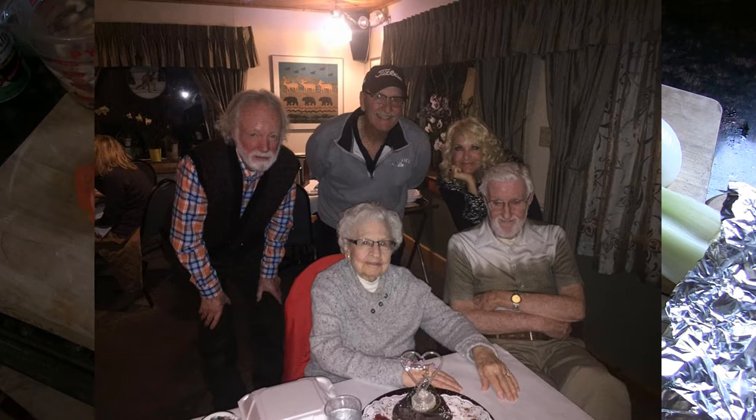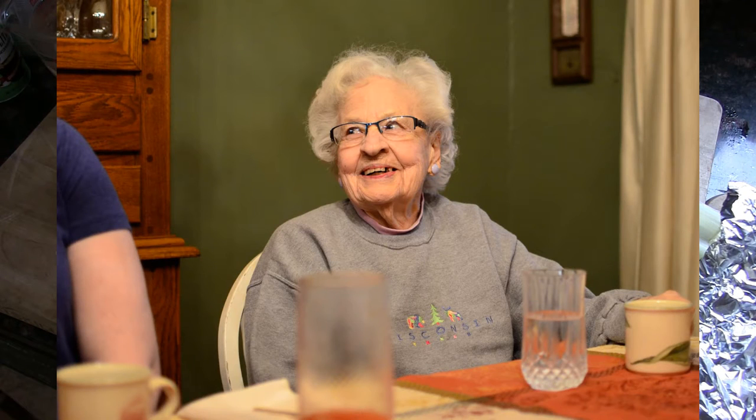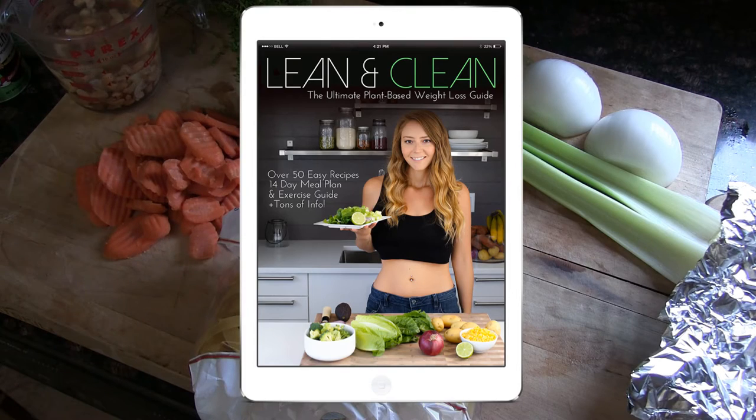I thought I was prepared — when your parents are in their 90s you expect to get the call — but for some reason I'm just a wreck. They want me to give the eulogy. I've written it, but I don't know if I can actually deliver it.